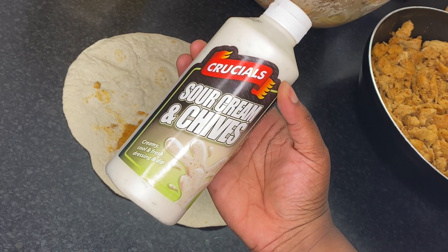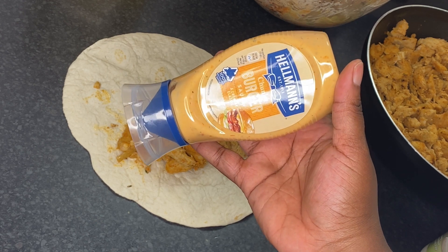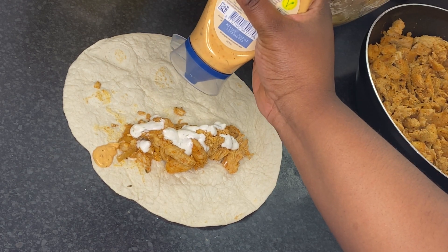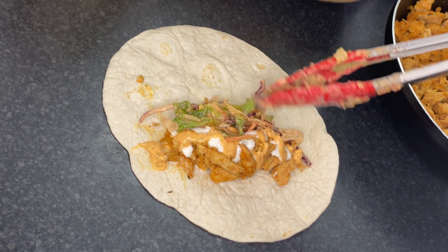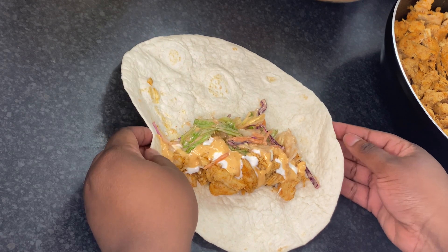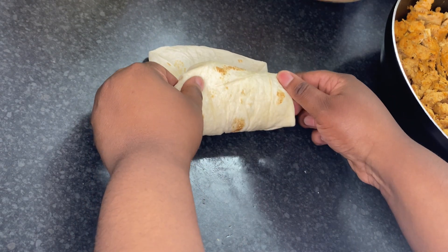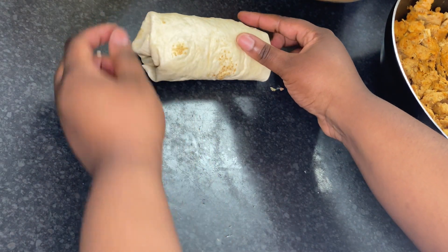Add about a big tablespoon of chicken on your flatbread. I'm going to use some sour cream and chives and also a bit of burger sauce. Sour cream goes really well with flatbreads. Add about one tablespoon of salad, and this is basically it — a very quick and easy chicken shawarma. Now fold the left and right sides of the flatbread and roll all the way down while still folding the sides, pushing everything in between.